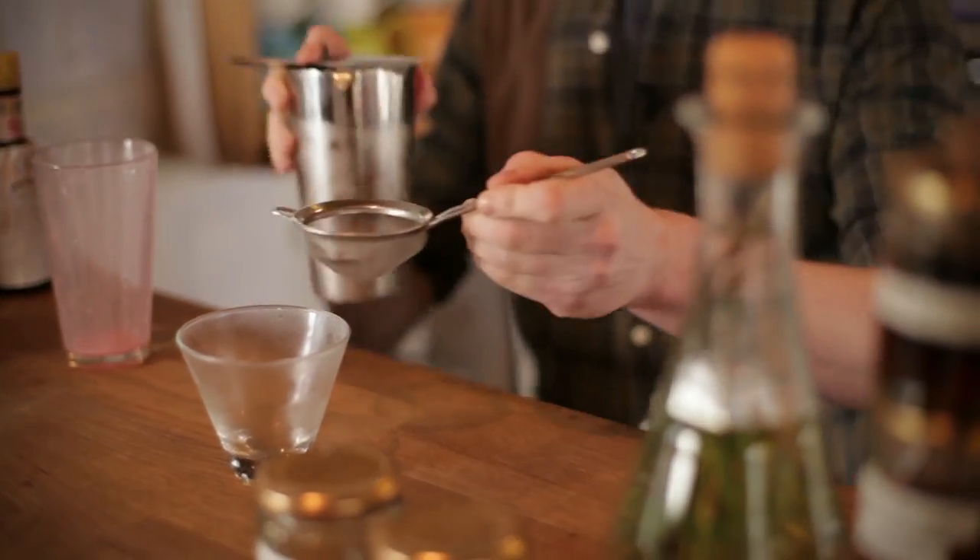And then shake it for about 15 seconds. Just get rid of the ice that's been chilling in the glass, and then with a hawthorn strainer, I'm just going to strain it into the glass.